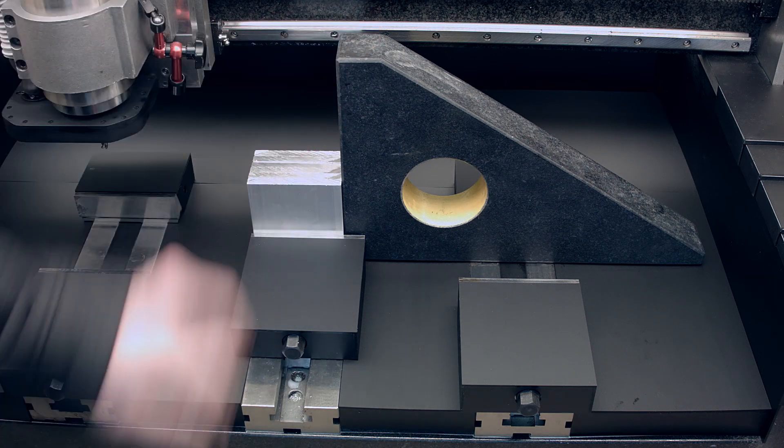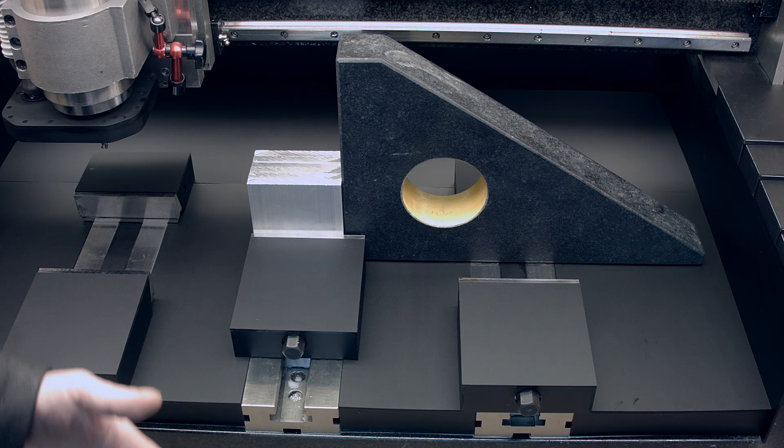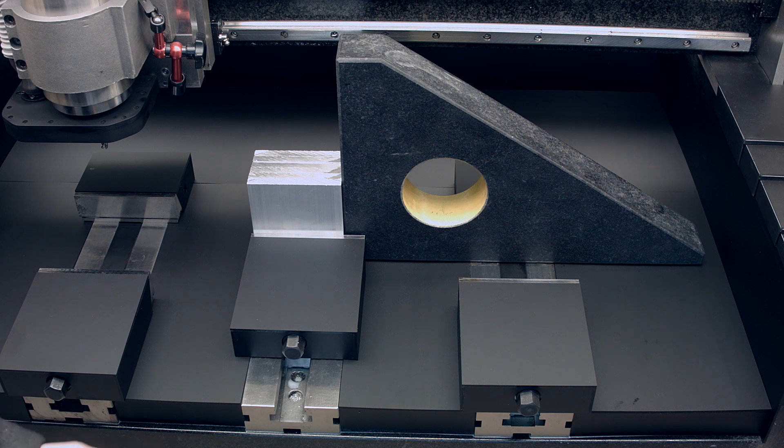As you can see, I'm using the granite right angle. I really like granite because it doesn't get rust and it's very precise — if it's precisely done, and that one is.